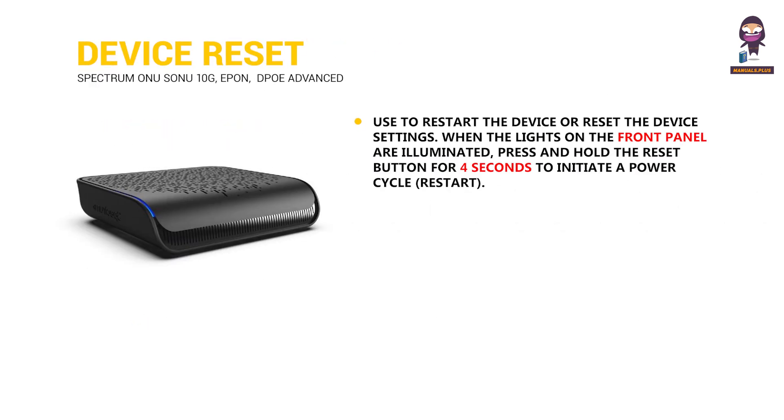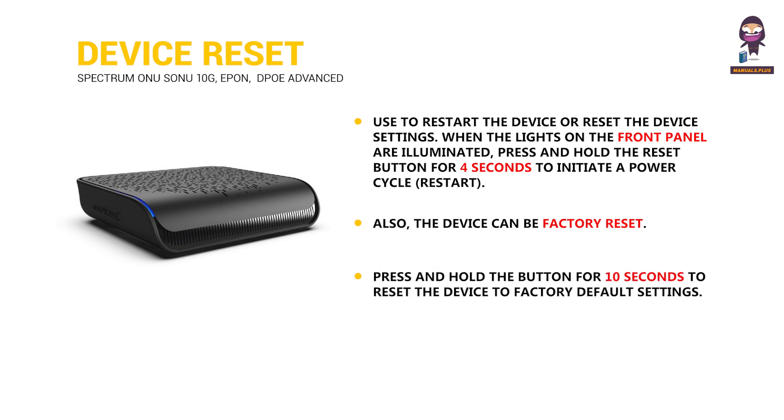Device Reset: Used to restart the device or reset the device settings. When the lights on the front panel are illuminated, press and hold the reset button for 4 seconds to initiate a power cycle. The device can also be factory reset by pressing and holding the button for 10 seconds to reset to factory default settings.